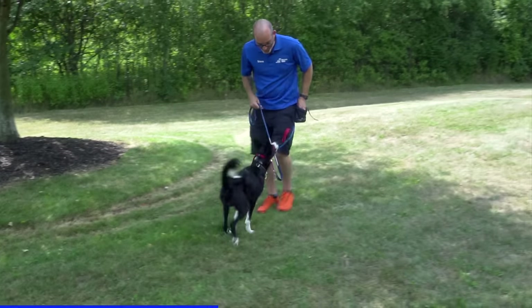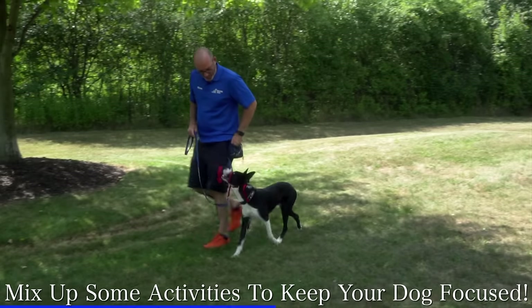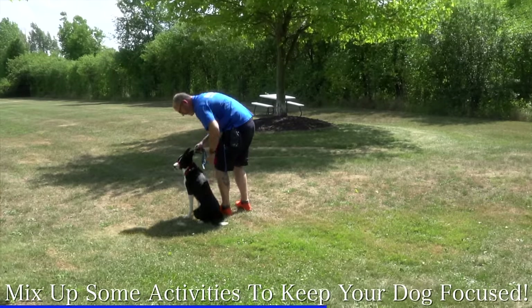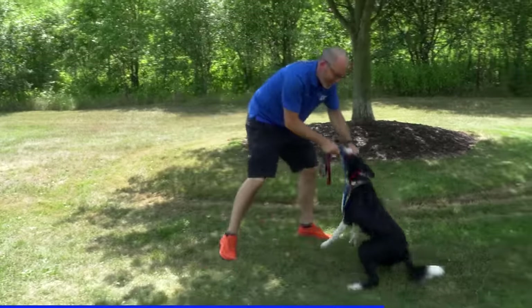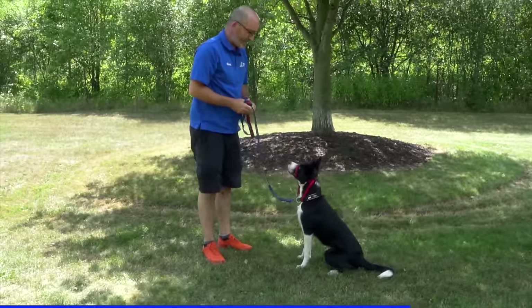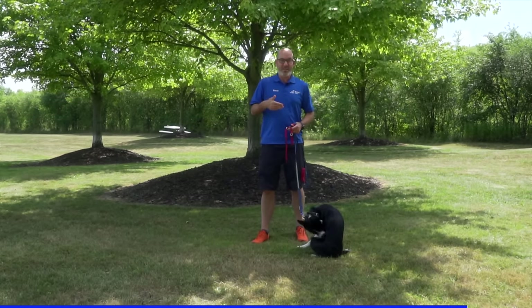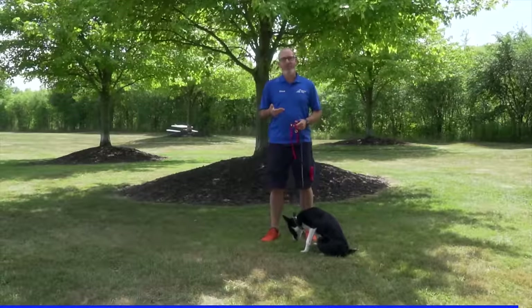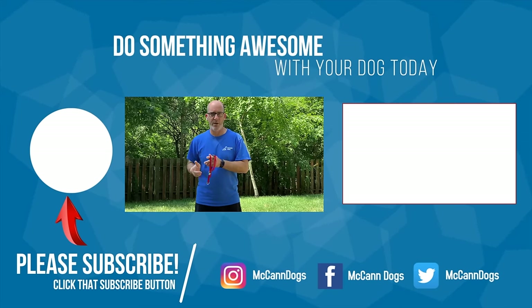A common thing that happens when people try a new piece of equipment is they put it on the dog, the dog doesn't like it, and they immediately take it off because they think it's really not going to work. It's important that you take the time to get your dog comfortable with any new piece of equipment before you can start to get success with it. A gentle leader is like any other training tool — it's designed to get success early with your dogs, but it's also something we don't want to become dependent on. If you want to learn more about how to wean away from a gentle leader when your dog is ready, click that card right there.